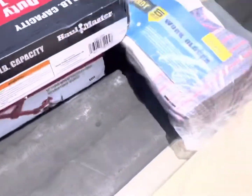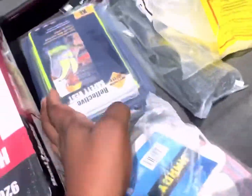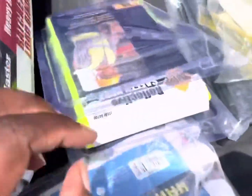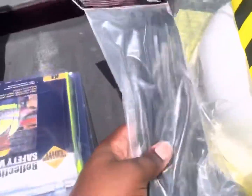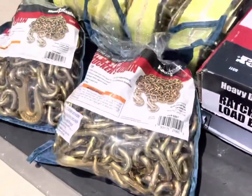Get yourself some white gloves, get a vest for when you go on the job site, and get a hard hat — you're gonna need that. These other items come in handy too, so make sure you get those. Really, everything here is what you need.